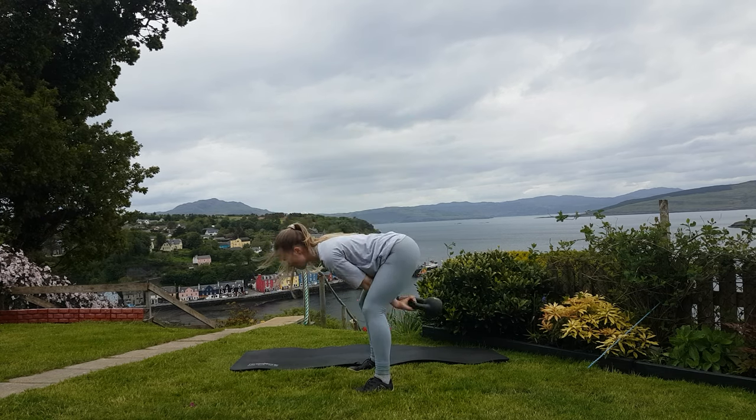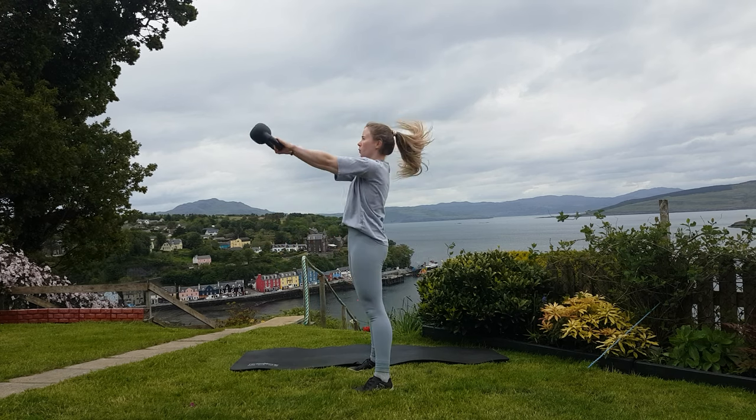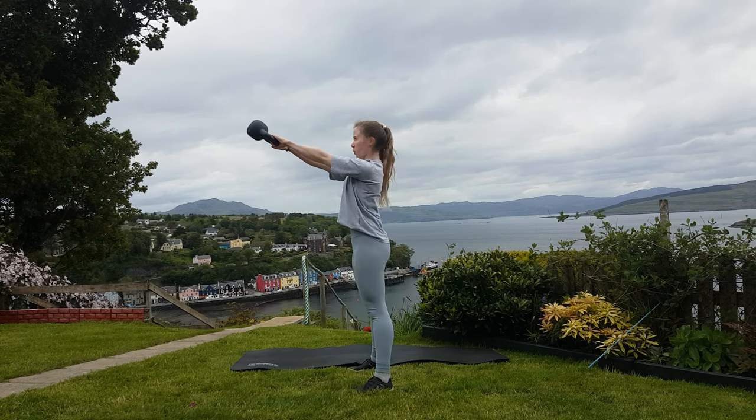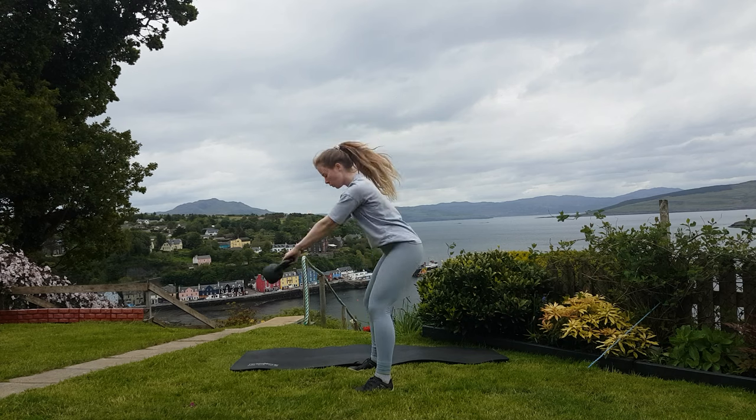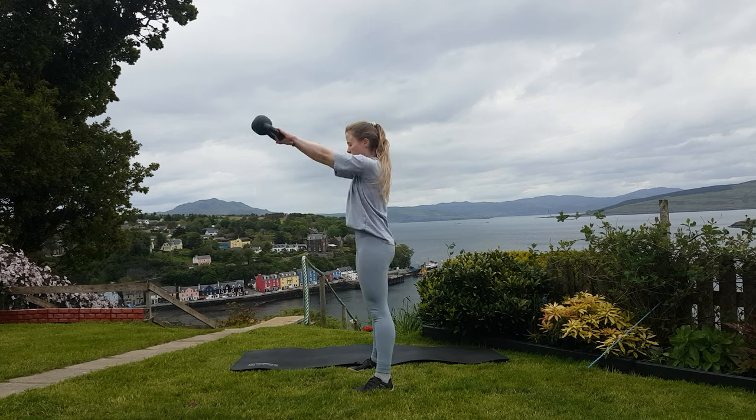Now hinge at the hips by pushing your bum back and keeping the weight in your heels slightly. Allow the weight to travel back between your legs. Now explosively press up through the feet and drag your hips forwards, allowing the momentum you've created to carry the weight up.